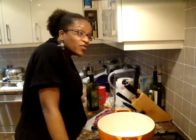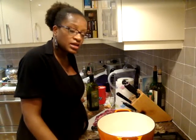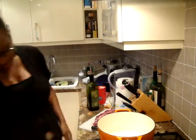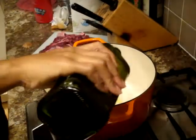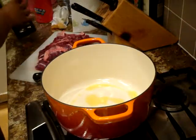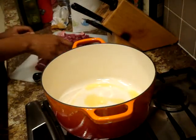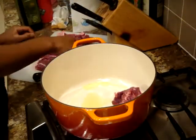All right guys, first thing I'm going to do is just brown the meat slightly. We'll put in some water, my whole onion, bay leaves, salt, and then just throw it into the oven. My pot is hot — let's put in about one tablespoon of olive oil and just start chucking in the meat.